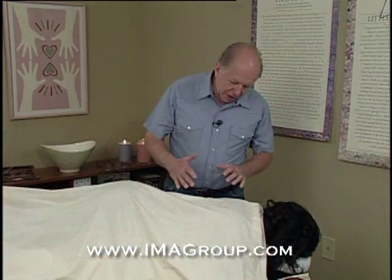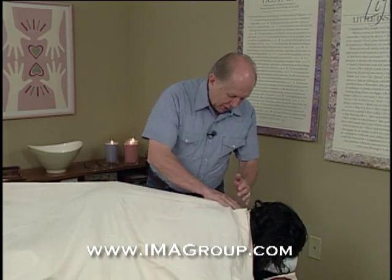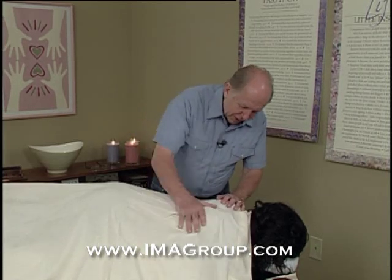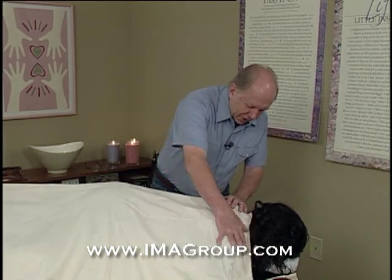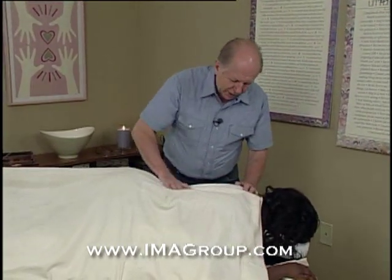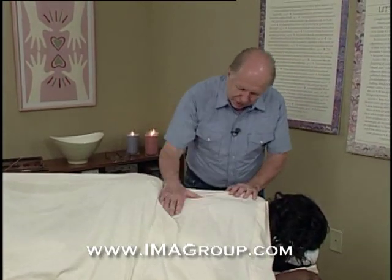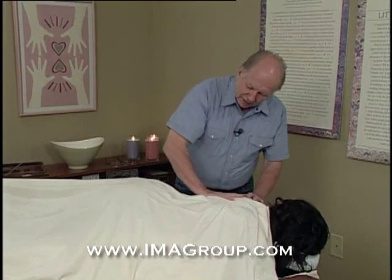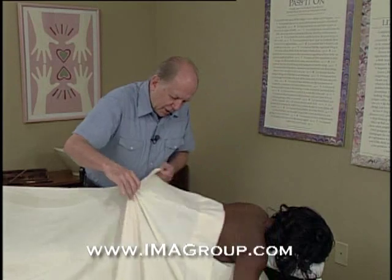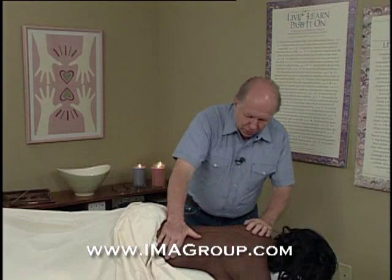You've never had a professional massage before, so I'm going to start rubbing your back through the sheet because what I'm looking for is areas that are cool. Wherever there's coolness on your body that means there's not enough circulation in your muscles. So I'm actually looking for cool spots and I also want you to get comfortable with my touch. I'm really honored that I get to give you your first professional massage. So I'm going to pull the sheet down just a little bit and tuck it in your undergarments.